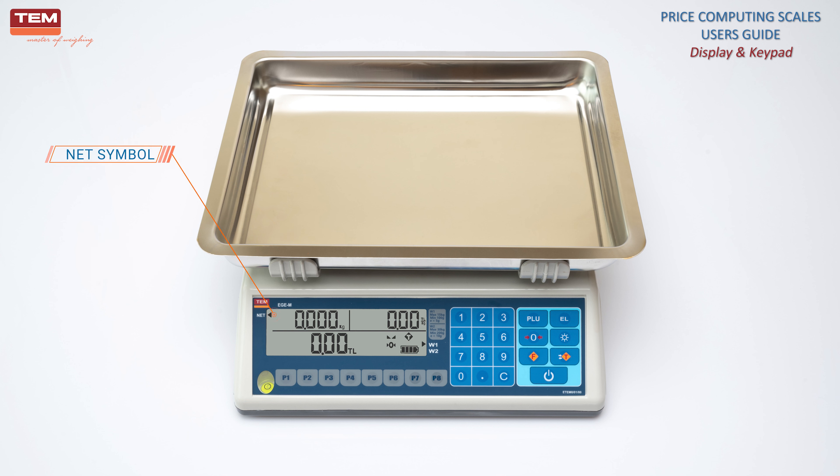Net symbol is on when there is a tear — the actual weight value displayed is the net weight value. W1 and W2 show the actual weighing range, if the scale is dual range.